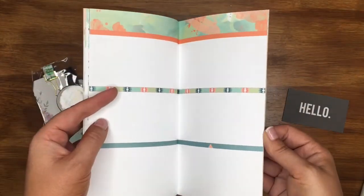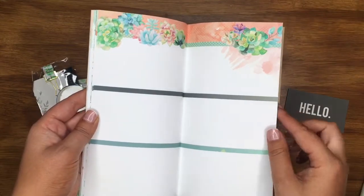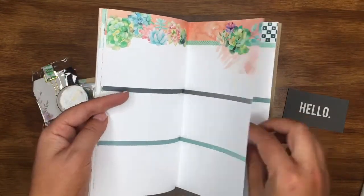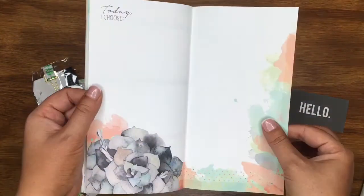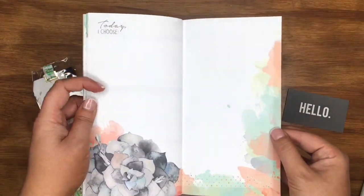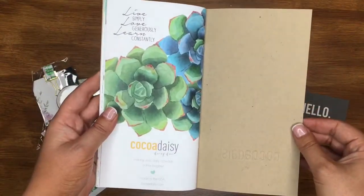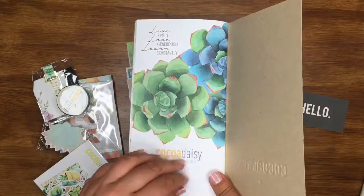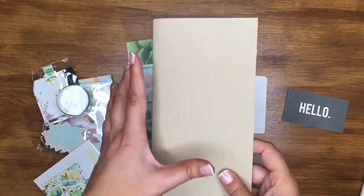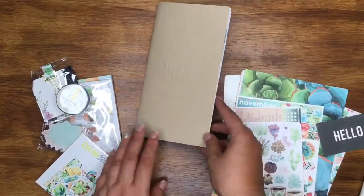It's feeling kind of Christmasy, even though it's obviously not a Christmas theme. I think it's the dark greens and little hints of red. The last page says 'Today I choose' — that's amazing. 'Live simply, love generously, learn constantly.' This is my favourite one up to date — absolutely beautiful. I've been dying for this to get here, so typical it's the one that took longer than any other kit.